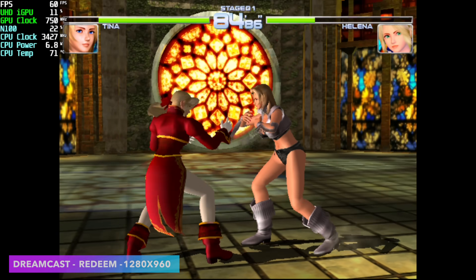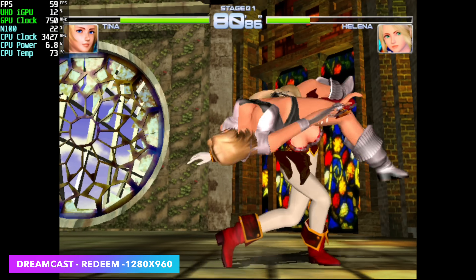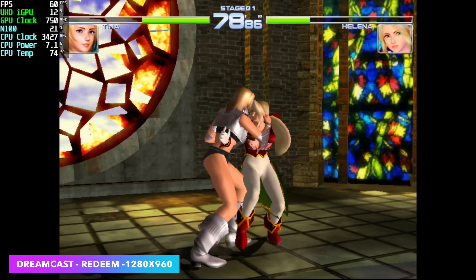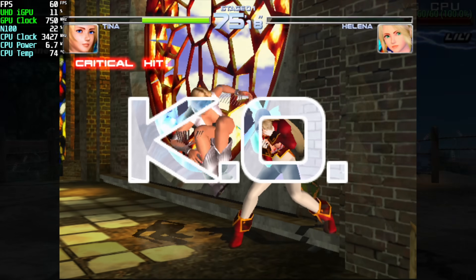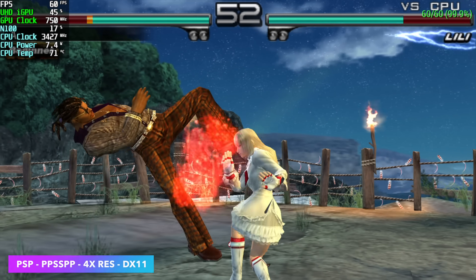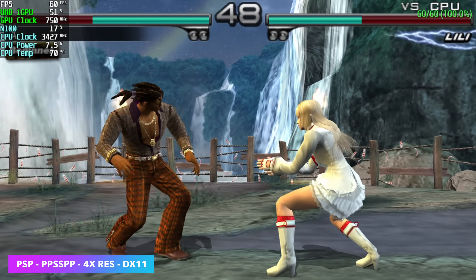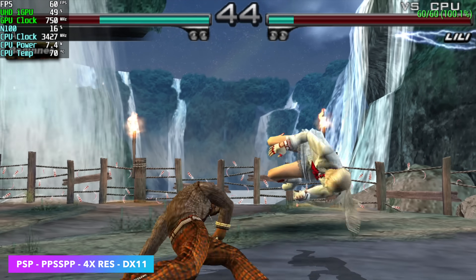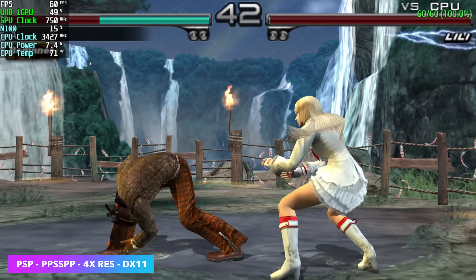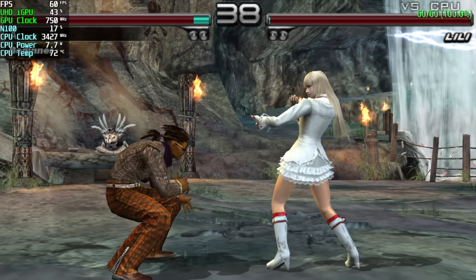Now we need to check out some emulation. First up is Dreamcast using ReDream at 1280x960 — DOA 2 looking great at a constant 60 FPS. Checking out some PSP using PPSSPP at 4x resolution with the DirectX 11 backend — you could go with Vulkan if you want, but it played just fine as-is. Some games may need to be taken down to 3x, but for the most part we're seeing decent performance.